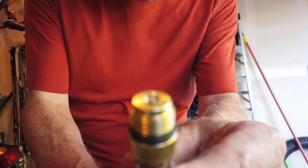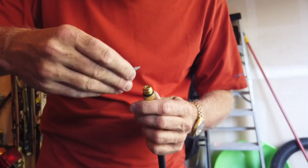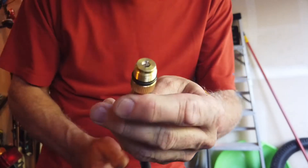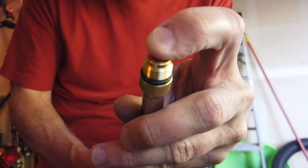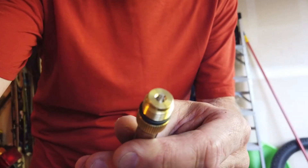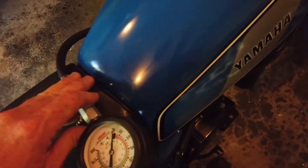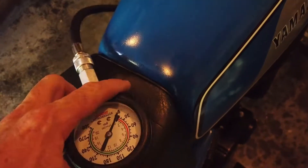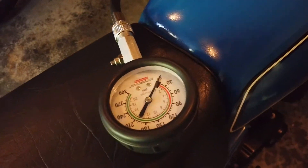So yeah, there you go. Now I have the Schrader valve super-threaded in there — that looks good and it seems to work. I've just screwed it back into the bike and what I'm expecting is we're going to get some noticeably better compression. That whole modification took honestly less than 10 minutes.